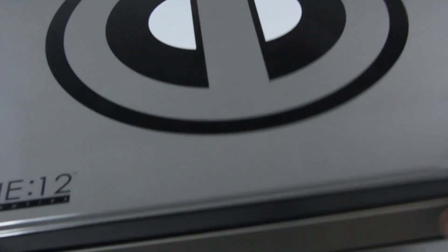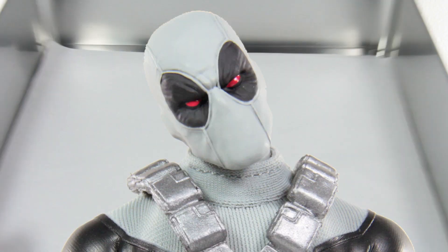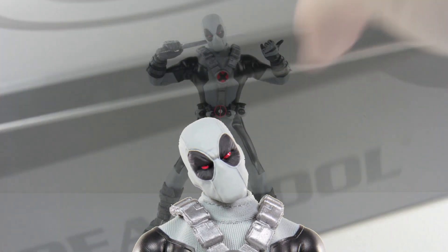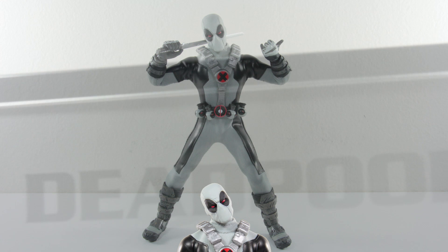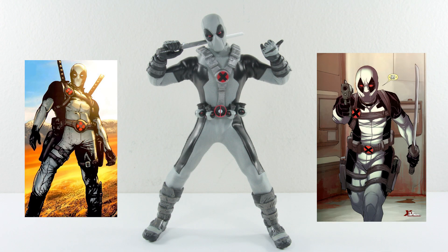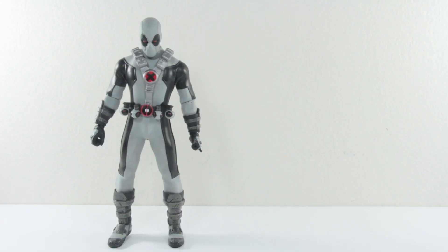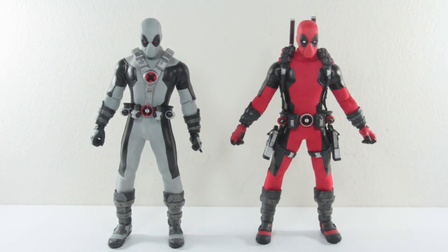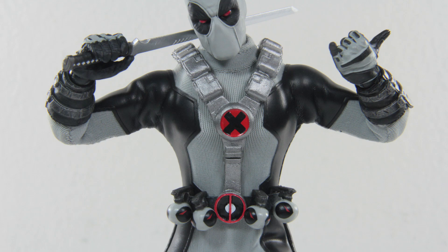Come out of the shadows, Deadpool! I believe this is following the X-Force Deadpool design, but I can't really find an exact look of this guy so there's not much to reference from. The figure itself is pretty much taking the same design from the previous Mezco Deadpool figure, stripped of color, painted gray, and having this strap over.